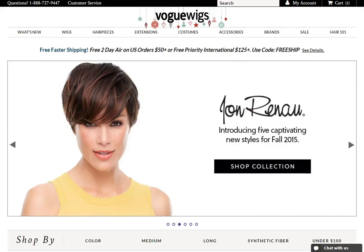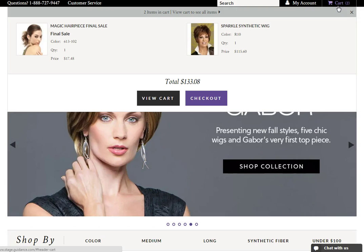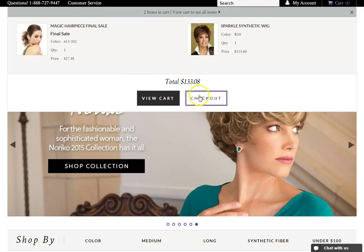In this video, we will show you how to use a checkout page to place your order. Once you have finished shopping and are ready to checkout, click the shopping cart icon located in the shopping bar. The most recent items that you added to your shopping cart will pop up. Then simply click checkout.